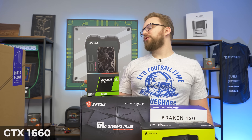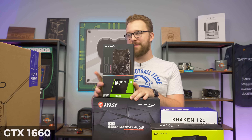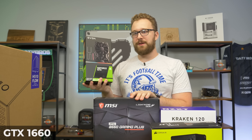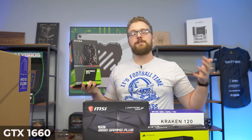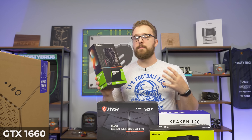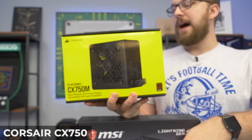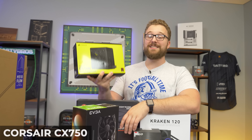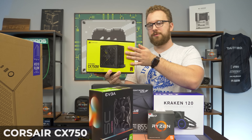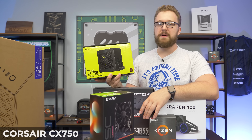For the graphics card, we have the EVGA GeForce GTX 1660. Obviously with the 5600X you could get a better GPU, but because of the current climate and wanting to get this video out soon, we used our PC selling business PC Bros to pick this up. The 1660 is still a great card — it has the awesome NVENC encoder so you can get into live streaming, and as you'll see in the benchmarks, it's a great performer in most games. For the power supply, we have the Corsair CX-M series 750 watt — it's semi-modular with black cables and gives us plenty of headroom to upgrade to a better GPU in the future.